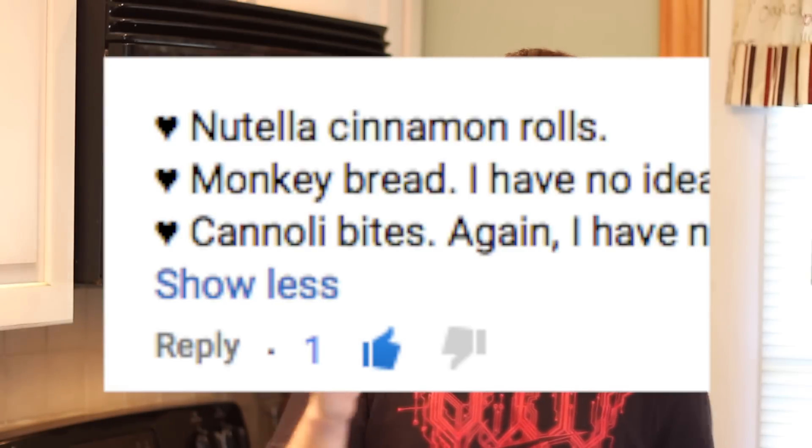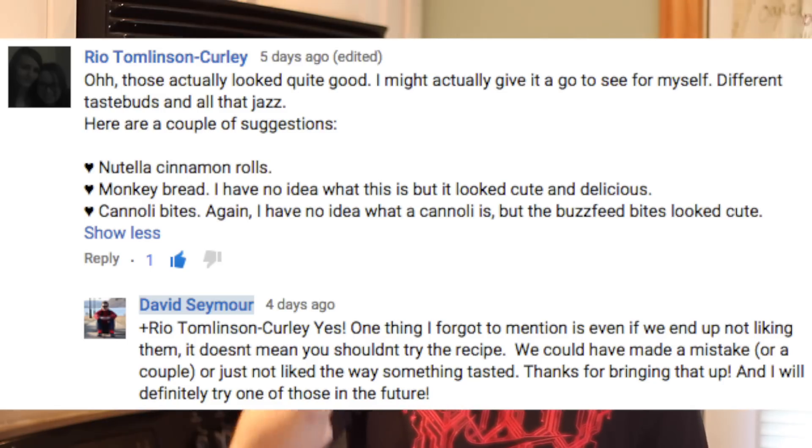What's going on guys? My name is David and welcome back to BuzzFeed test number four. On last week's video, Rio suggested that I do the stuffed monkey bread, but she also mentioned how she was going to try that recipe anyway. And that brought up a good point.